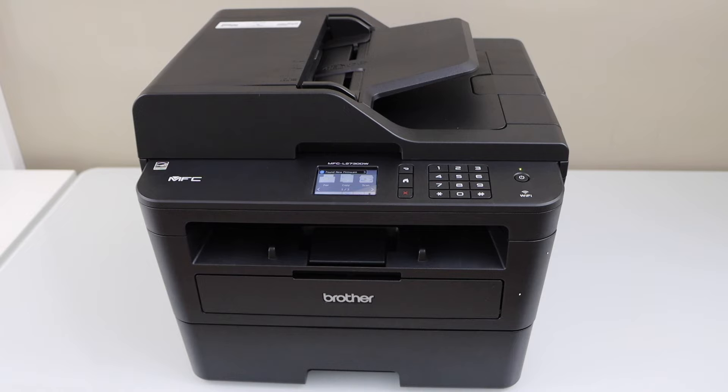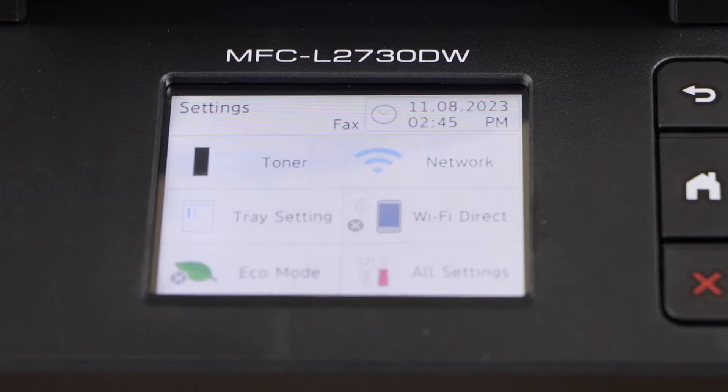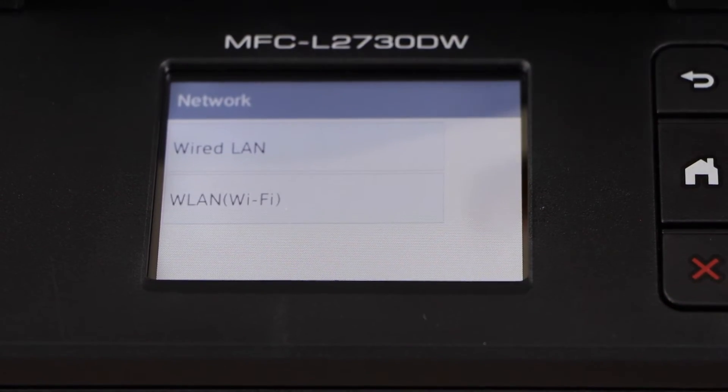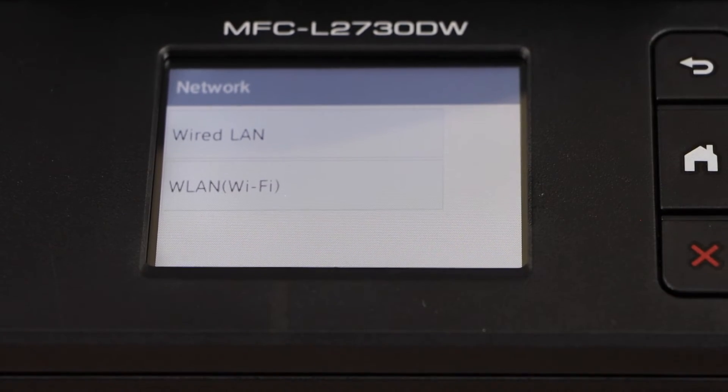Switch on the printer and go to the display panel. On the display panel, go to the settings icon. Click on network. Select if you want to use wired or Wi-Fi — select Wi-Fi.